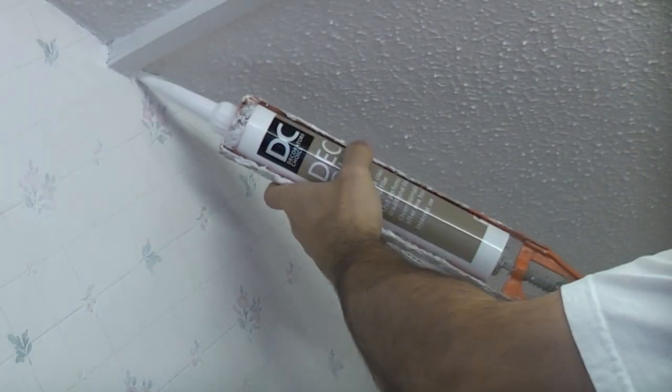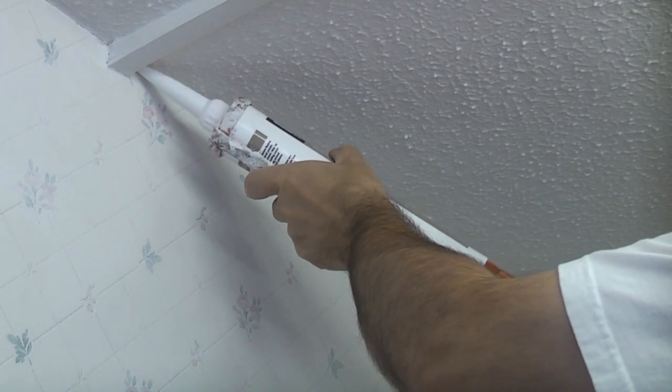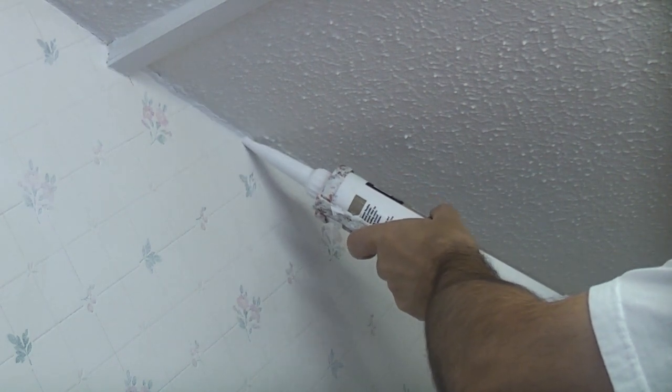It's a good idea to check where the ceiling and wall joins, and if there are any gaps it's best to seal them using a decorator's caulk, which can normally be painted over in just one hour.